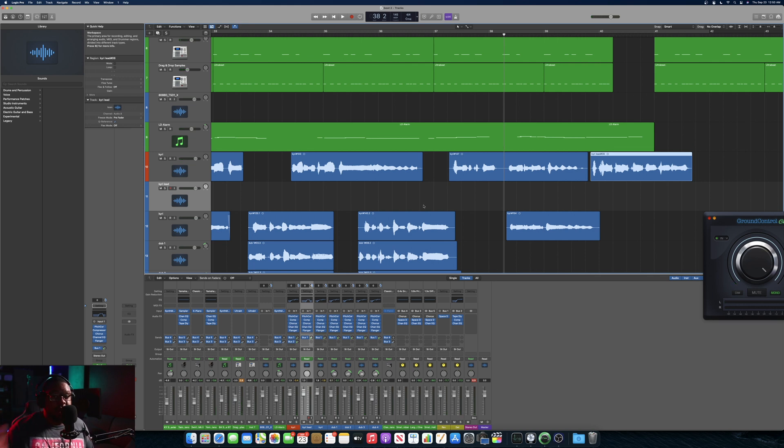In Logic Pro X, go to Preferences, then go down to Audio. Make sure that both the Output Device and Input Device are set to 'Ground Control Two Channel.' There's a pattern here — everything is going to be passed through this. Hit Apply, and once you do that, it'll be playing through Logic Pro X and you should be able to hear it. As you can see, it was actually picking up the audio.